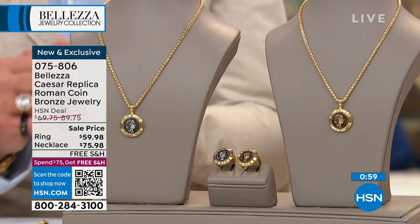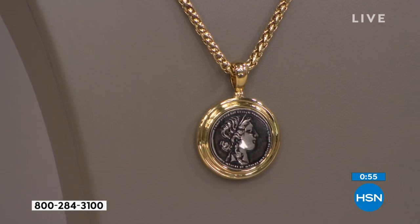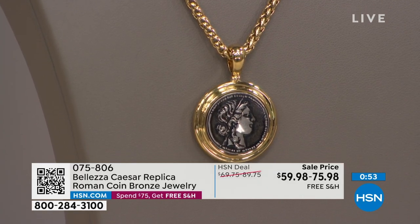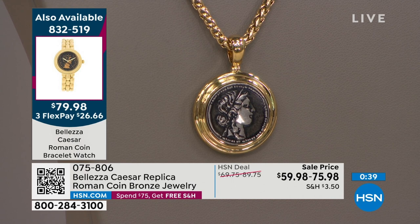So there are three different coins that we're talking about here. On the timepiece, you have Augustus Caesar and a coin called a tetradrachma that was made about 50 years before Christ walked the earth. On the necklace pendant you're looking at now, you're looking at a coin that probably dates from about 12 BC to 15 AD, and that features Julius Caesar. And the ring is again Augustus Caesar.